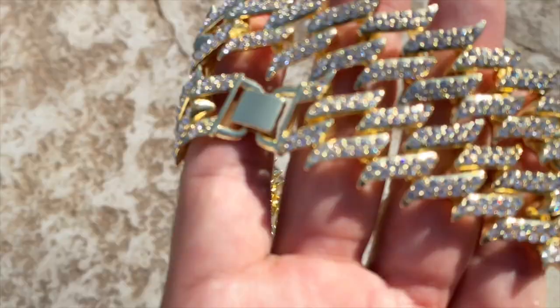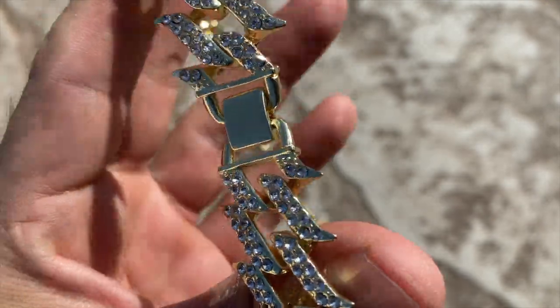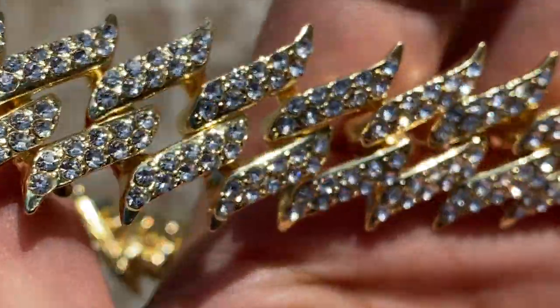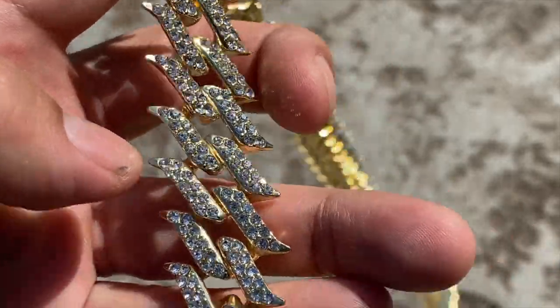Alright guys, check this out — you're looking at a spike chain. This is gold plated, it is 30 inches long, iced with round cut stones, has a spike design. Check that out. It's thick — 25 millimeter thick.